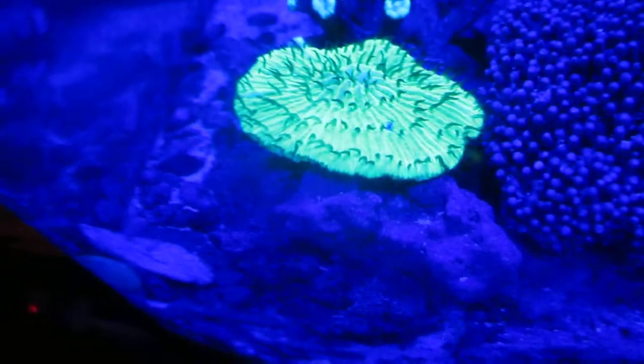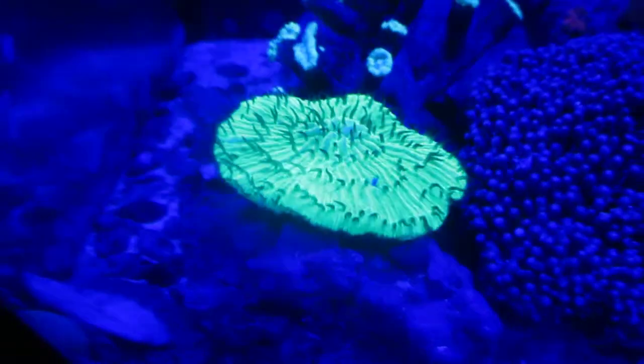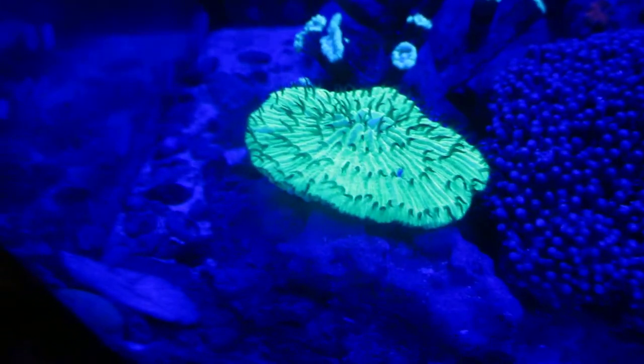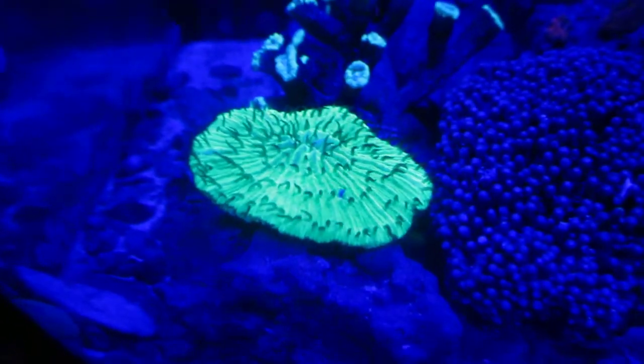Everything else is sleeping there. I can't even show you the sponge — it doesn't show the color in moonlight. It's actually more of a green, but it looks almost fluorescent there in the moonlight. Very nice. Plate coral. Short tentacle.